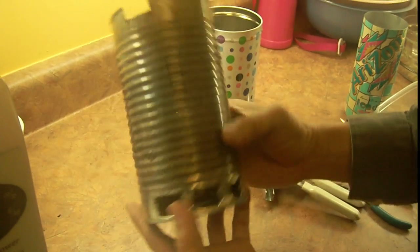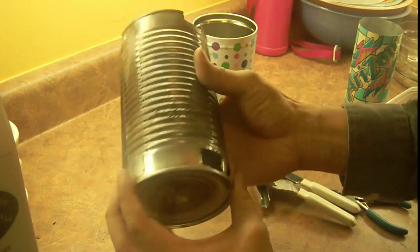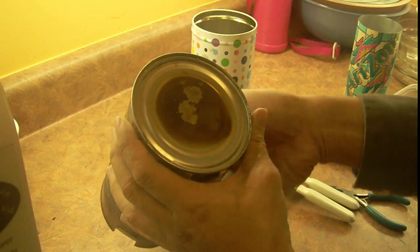I don't have a video about how I made this wood gas stove, but I'll take it apart to show you how it's made.